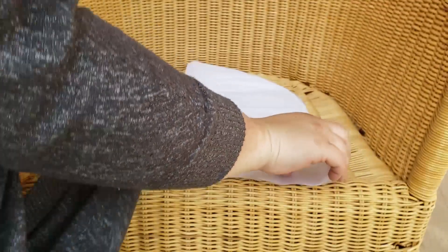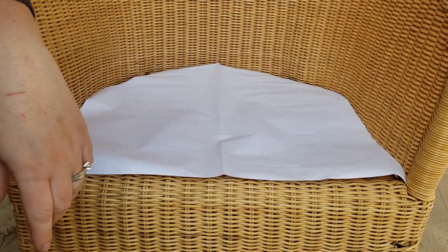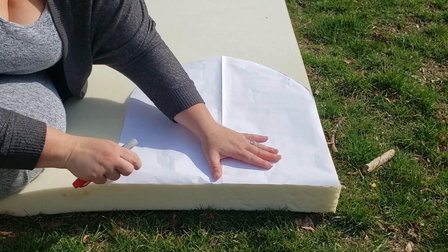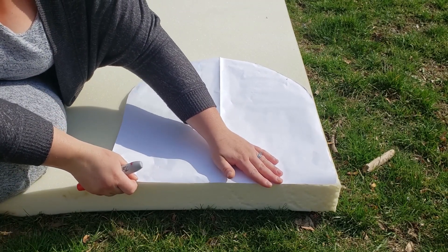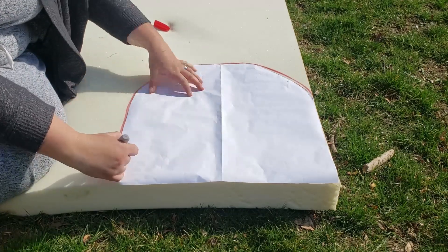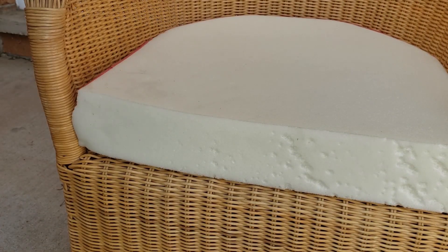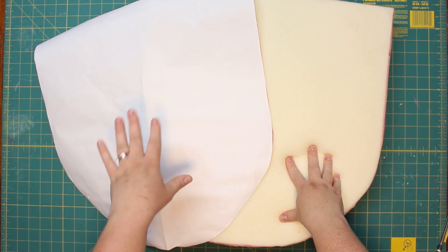Here's my pattern, and I think that turned out pretty good. We're going to place the pattern — this is the cushion pattern, not the pattern for the slipcover. We'll use a Sharpie to trace it and then cut it out. Now we can do a little dry fit, make sure it's all nice and snug, and that looks perfect. Now we're back in the sewing room with our foam cut out, and we're going to create the pattern piece for the fabric that goes around it.